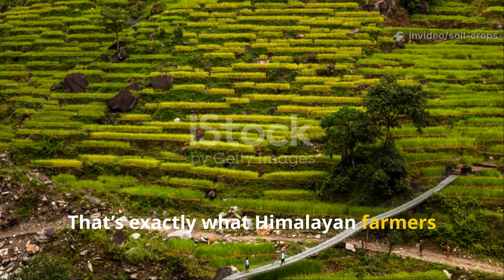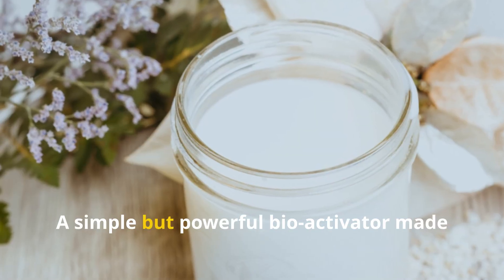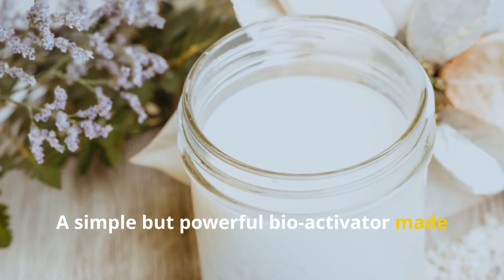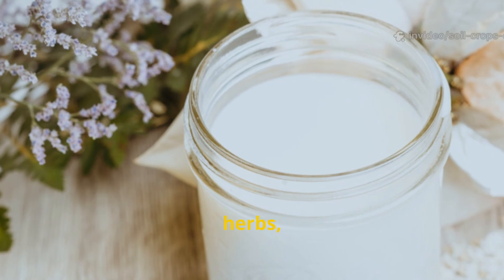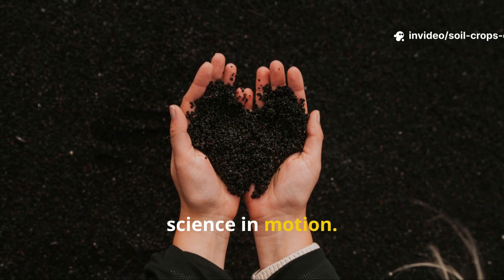That's exactly what Himalayan farmers have done for centuries. Their secret? A simple but powerful bioactivator made from fermented cow milk, herbs, and natural ash. This isn't folklore — it's microbial science in motion.